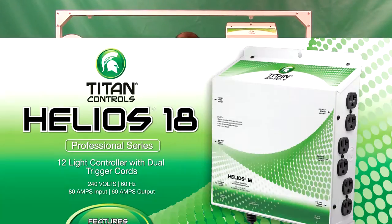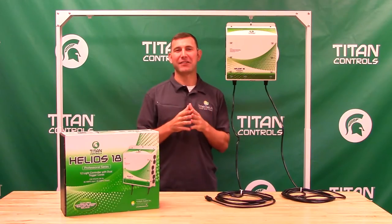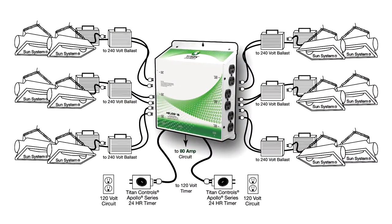Hi, Mike here with Sunlight Supply, and this is the Helios 18 12-light controller by Titan Controls. The Helios 18 allows you to control up to 12 lights simultaneously.